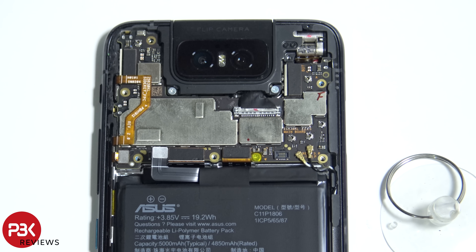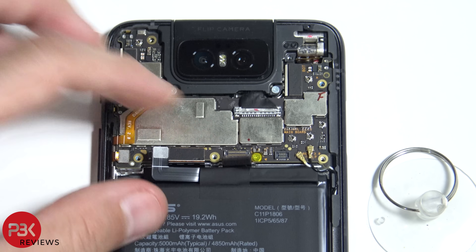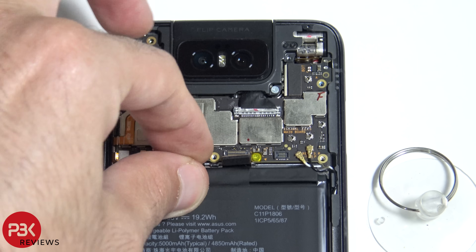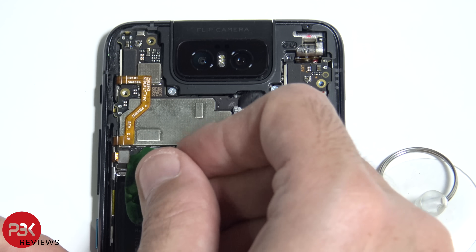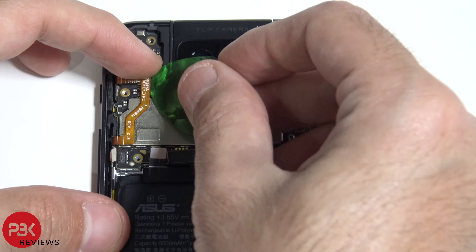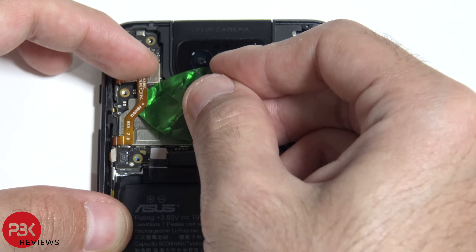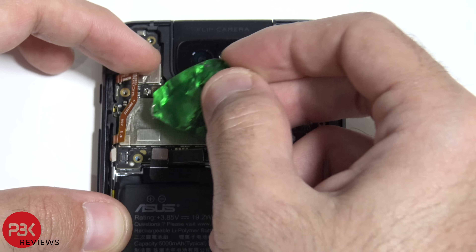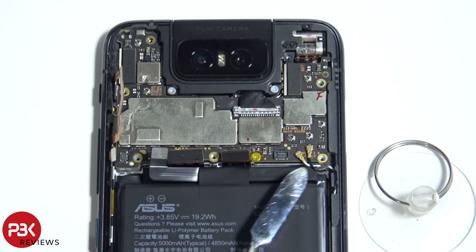Now we've got a few more cables we need to disconnect. Let's go ahead and lift up this cable as well. We also have two more wire cables on the bottom right of the motherboard — let's go ahead and disconnect those.